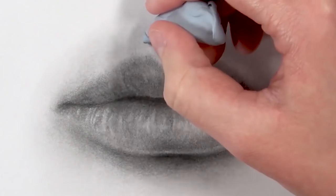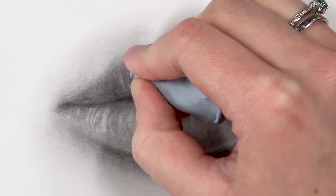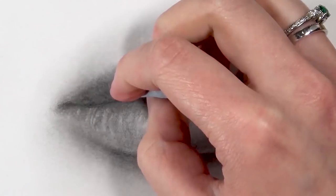Some highlights are just slight bits of lightness to the skin, and then there are really harsh highlights, so it's important to get that variety and not make every highlight uniform and the same value.